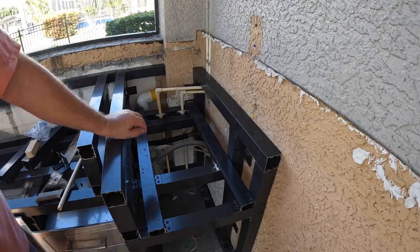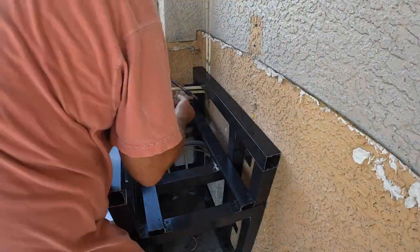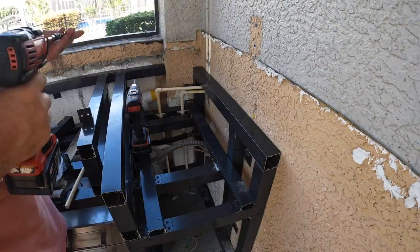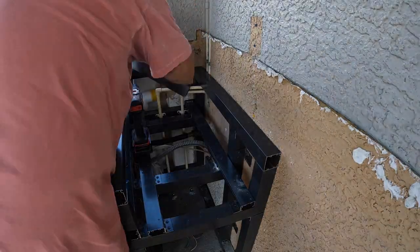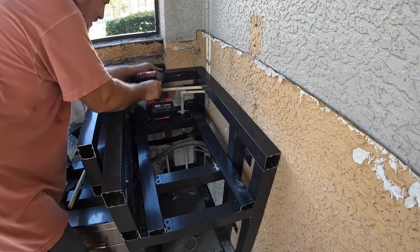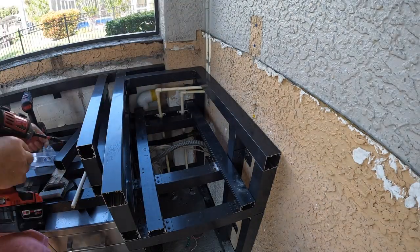If you're wondering what that droning sound is in the background, it's my neighbor's pool heater, and it is awful. The thing ran all day. He tried to encapsulate it in foam to keep down the noise, but it's horrible — it just grinds through your brain all day. You can actually hear it in the house a little bit.